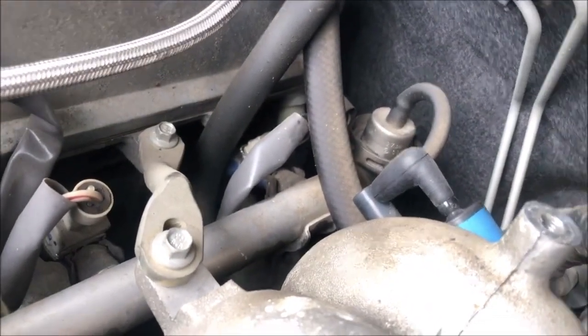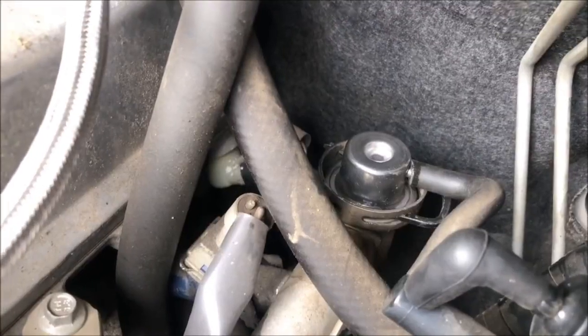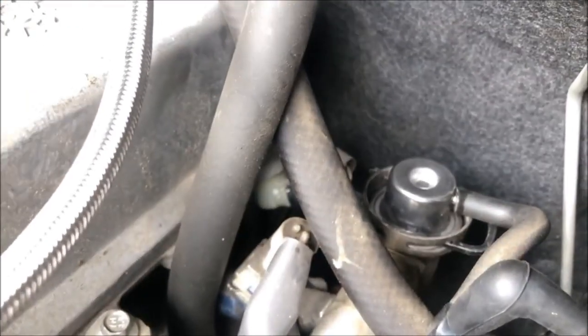I'm just going to replace the fuel pressure regulator with the one for the turbo, which is 4-bar, and then we'll fire it up. It's just as simple as pulling out that circlip, it pops out, just replace it — done.